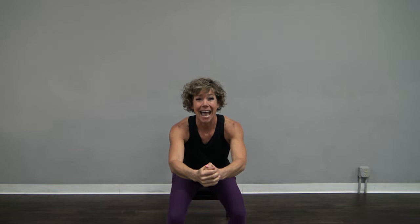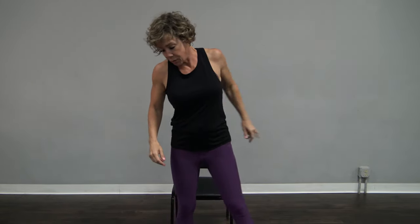Let's do two more and then we're going to have some fun with balance. One more — now hold it just above the seat if you can. If you need to take a rest just for a couple more seconds, go ahead. And come on up. Might want to shake that out a little bit.